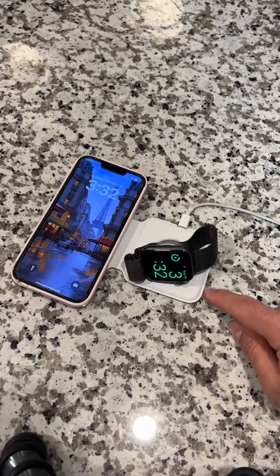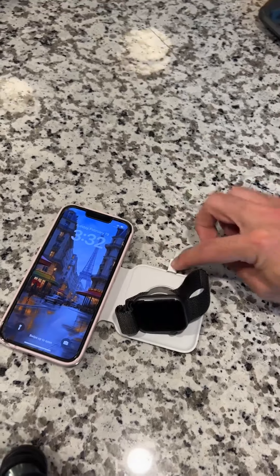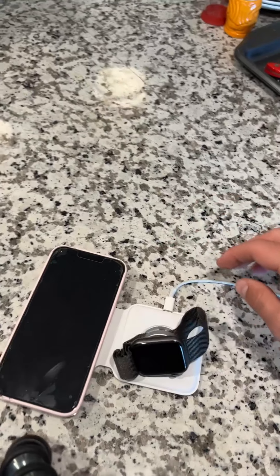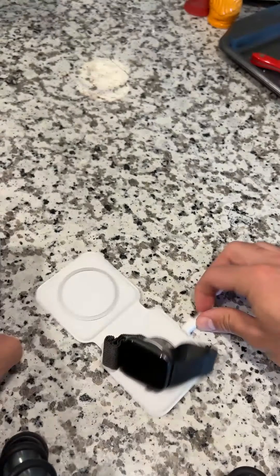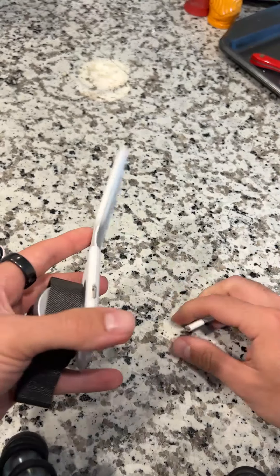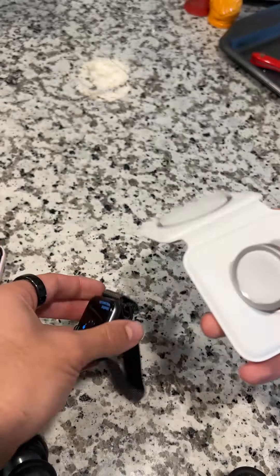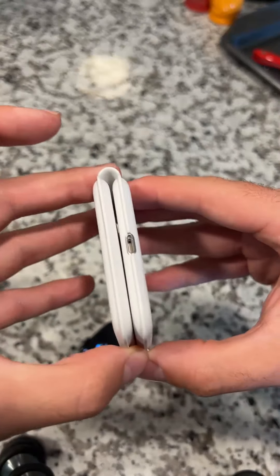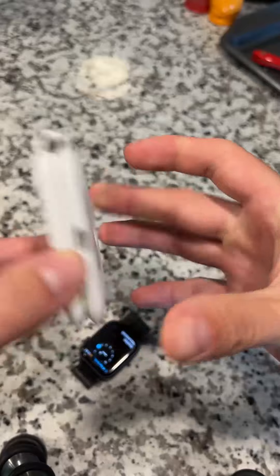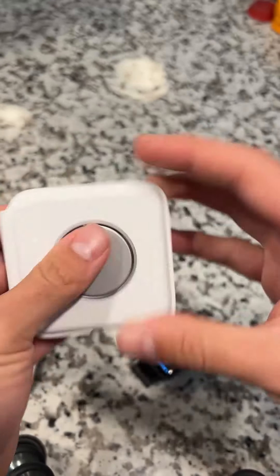Charging with the pad does take 50% longer than normally charging with a USB-C cable into your iPhone. With Apple changing to their new USB-C format, the back of the MagSafe pad is also USB-C. You can take your watch and iPhone off, fold everything up with the magnet — it's super sturdy — so this is great for traveling, with all your charging needs in one little pocket.